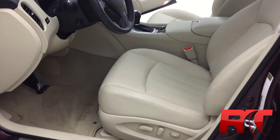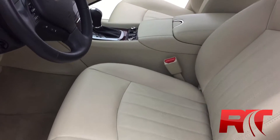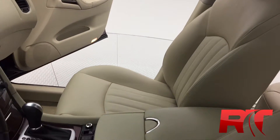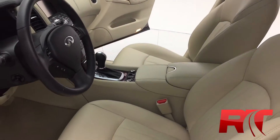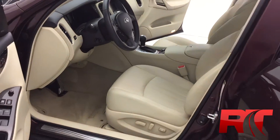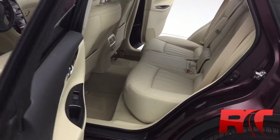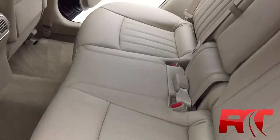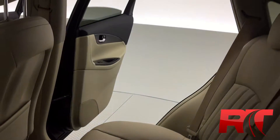Here we have the interior for the 2016 Infiniti QX50 with all-wheel drive. Leather is throughout — looks gorgeous. Good amount of room for the driver and front passenger. The driver's seat is powered and has the entry-exit assist, which is part of the premium package. Good amount of room for the rear passengers as well.